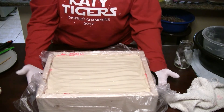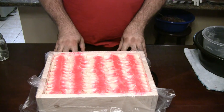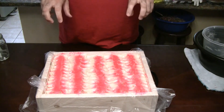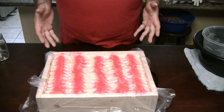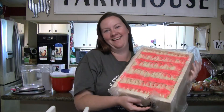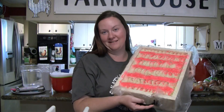Alright guys, we'll be back in 24 hours to cut this open and see what it looks like on the inside. After the camera was off, Samantha decided to do a different texture — she put a little pink swirl on top, and it actually looked really good. So we're going to put this in the fridge and come back in 24 to 40 hours to cut this. It's so heavy — this behemoth.